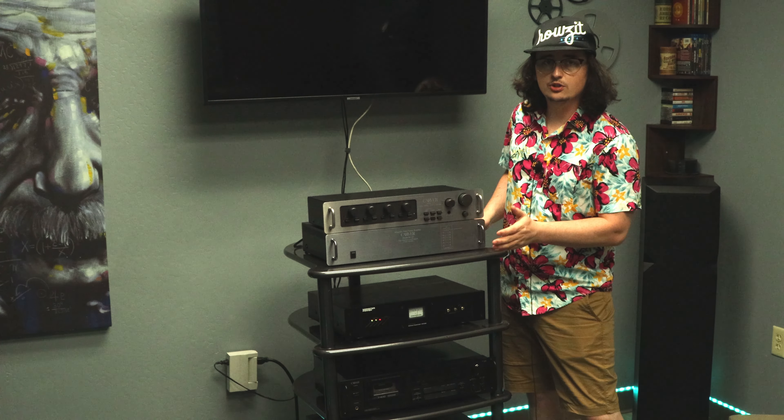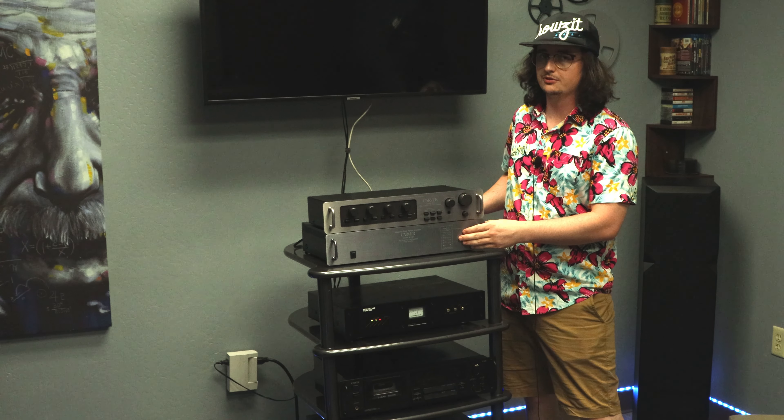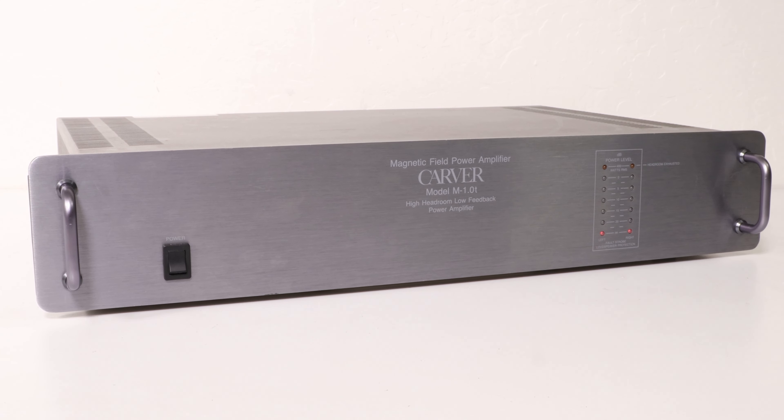Next up is the Carver M1.0T amplifier — an amplifier built for the demands of compact digital discs, VHS hi-fi, vinyl, and other wide dynamic range playback media. The M1.0T has a continuous FTC sine wave output conservatively rated at 200 watts RMS per channel into 8 ohms from 20 Hz to 20,000 Hz with no more than 0.15% total harmonic distortion.